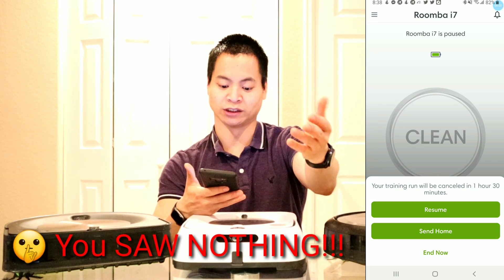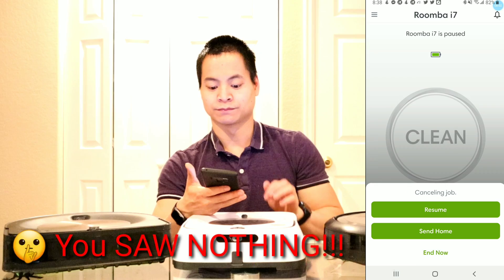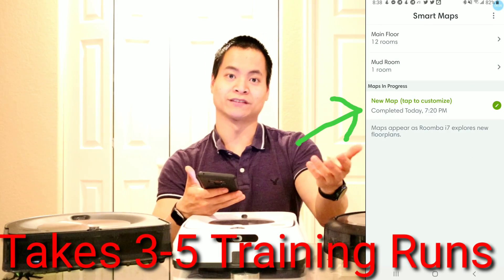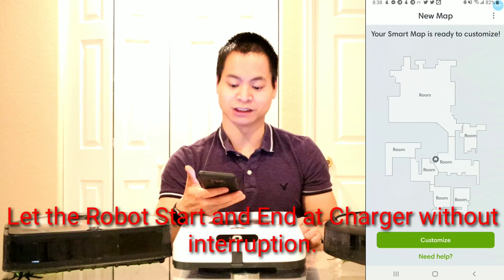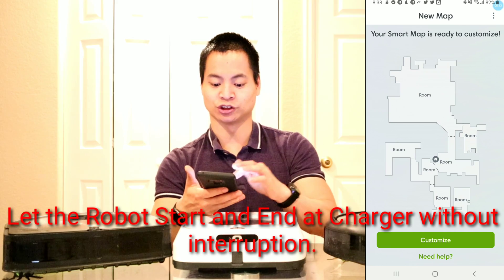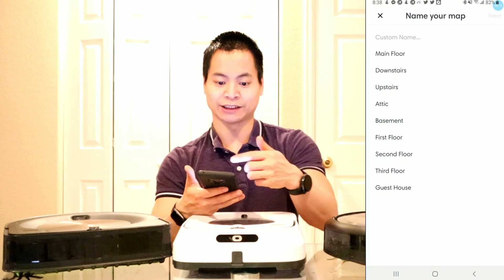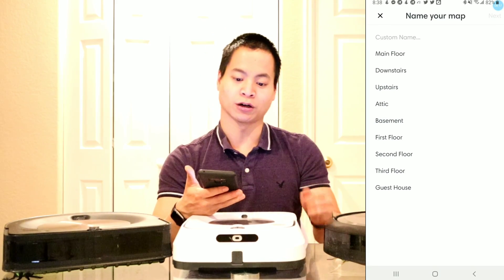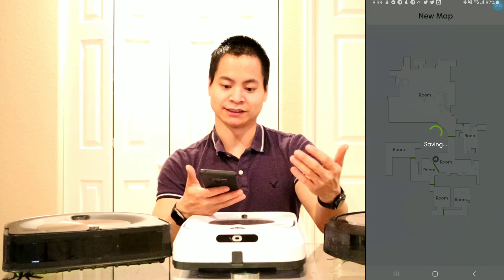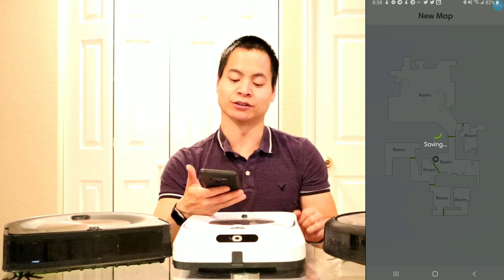Again this takes three to five training runs. So once we have the map completed, we're going to go ahead and tap customize. There are a lot of different options so I'm just going to jump into it right now. I can name my map — I'll call this the downstairs, just to keep it simple. And it's going to go ahead and name that map as the downstairs.